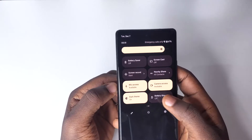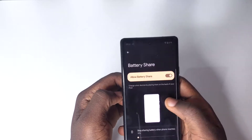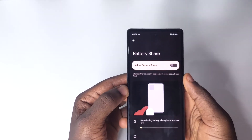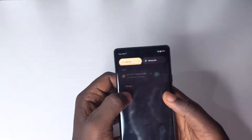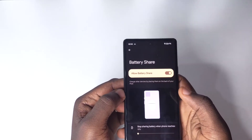After dragging it, swipe through your quick settings to find Battery Share. You can either tap on the tile directly or press and hold on it, which will take you to the settings page. To activate it, turn the toggle on in the settings, or simply tap the quick settings tile to turn the toggle on right away.